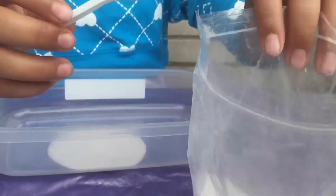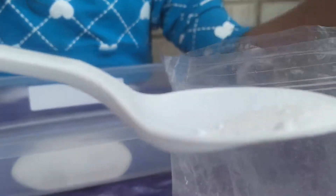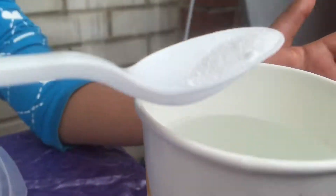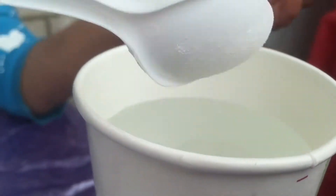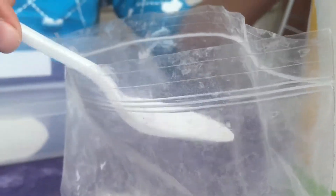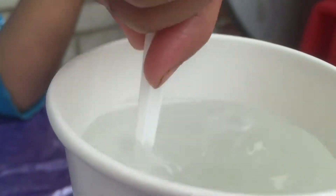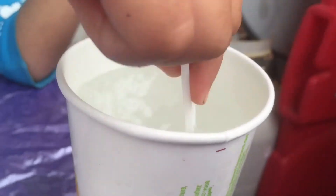Get your borax and get like a teeny bit and put it in your normal water — not that cold, not that hot. Put it in, then get a little more like this much, put it in your water, and mix it up really good.